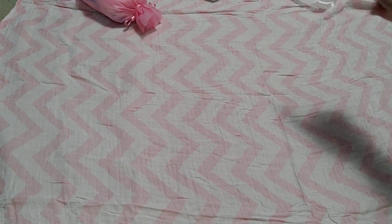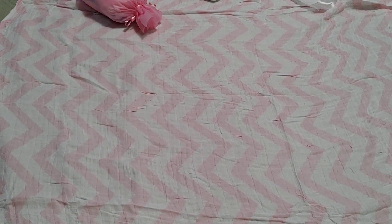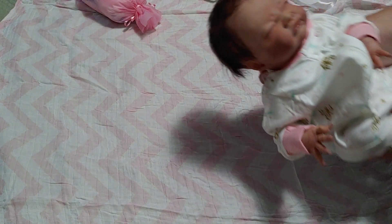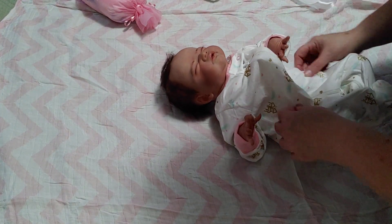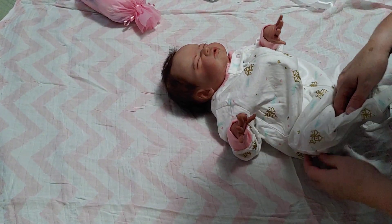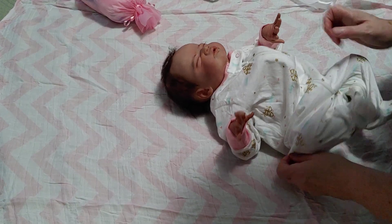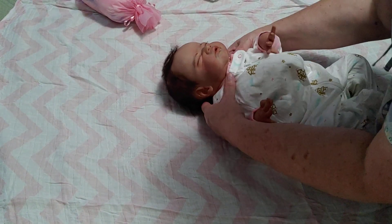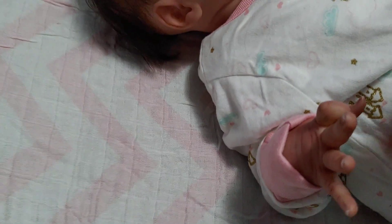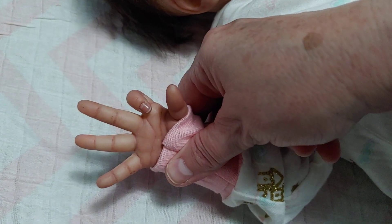I'm hoping that ribbon I grabbed will be enough to put around her. Let's take a look at this beautiful Gracie Mae. Here she is. I had her listed as a little boy, just because I thought nobody's making her as a boy — I wanted to make her as a boy. But the customer said, could you please dress her in white as a little girl? And then she's sold as a little girl. Let's look close up at her details.